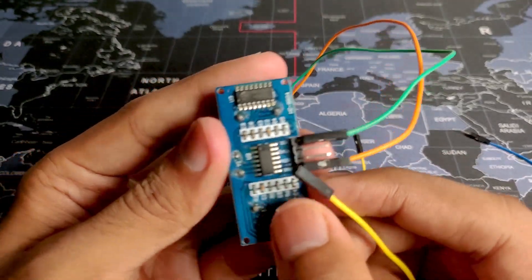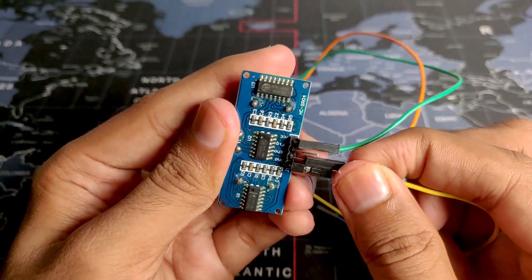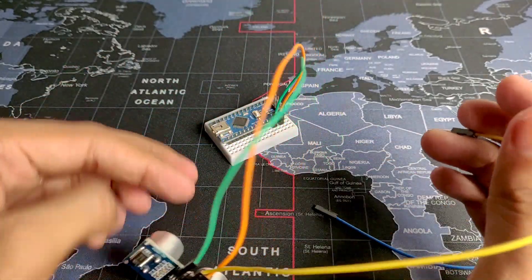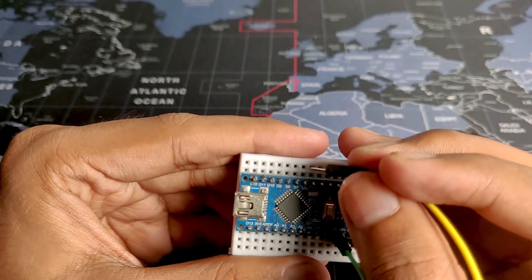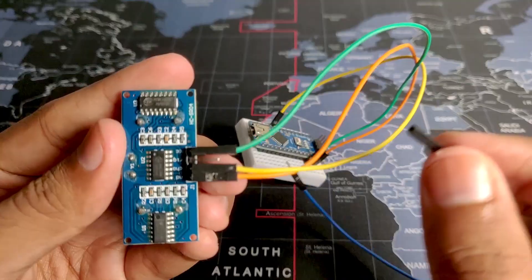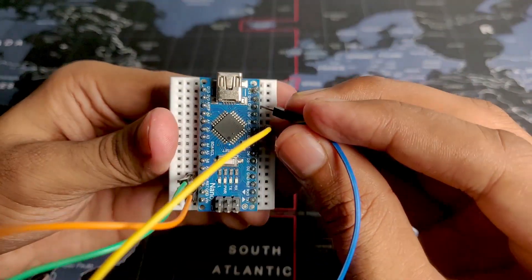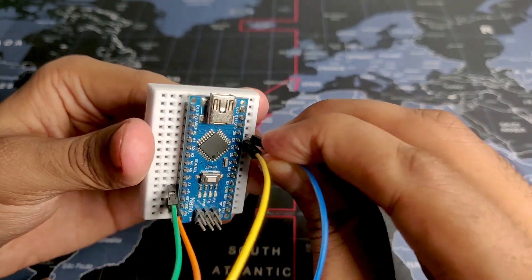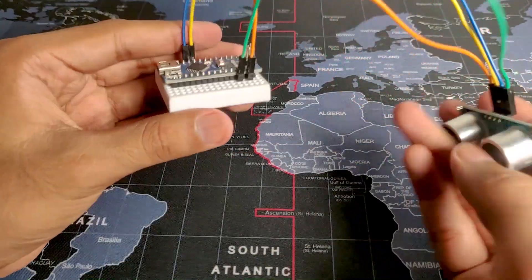Now coming to the echo and trigger pins — first we will connect the echo pin, which is the one right next to the ground pin, and connect it to digital pin 7 on the Arduino. You can use any digital pin you like, but in my case I am using digital pin 7. Then we will connect the trigger pin, which is right next to the VCC, and connect it to digital pin 8 on the Arduino. That's it for the connections.